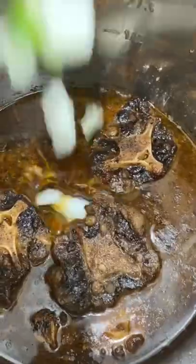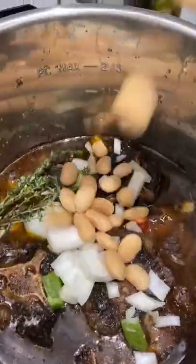Let's make some oxtail in the Instant Pot. We're going to season it up and sear it in the Instant Pot for about three minutes per side, then deglaze with water and cook at high pressure for about 45 minutes.